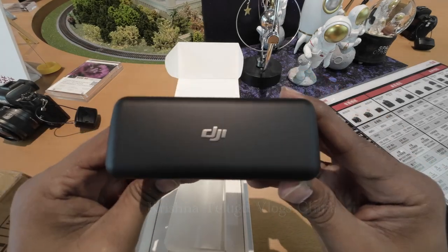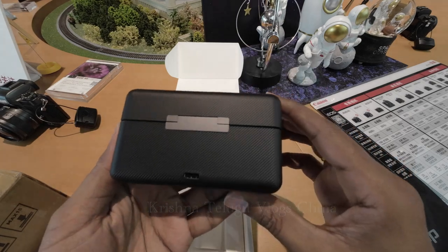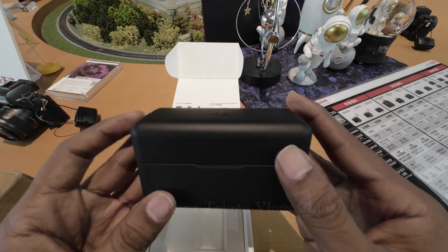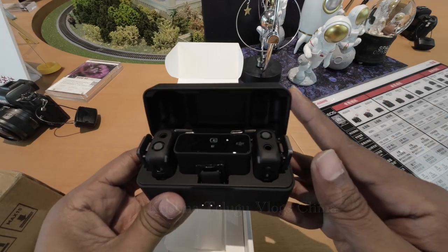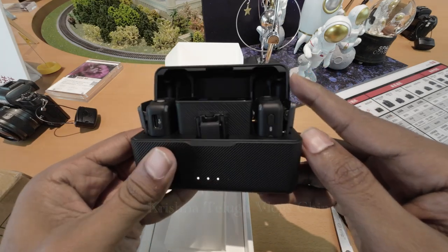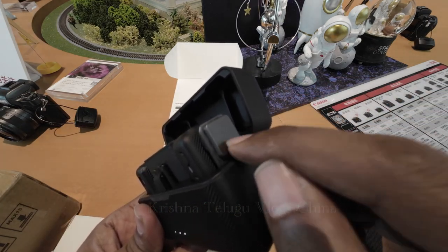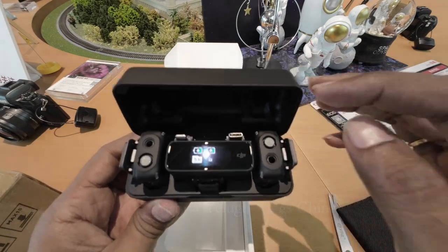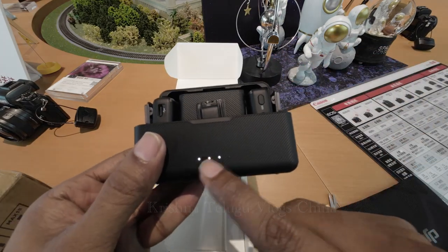Let's try it out. DJI is a great fit. The magnetic clips are attached in front of the battery. The battery is set up and the charging is at about 3 points.